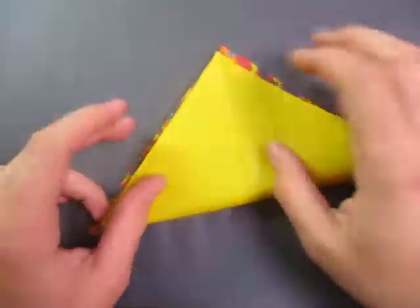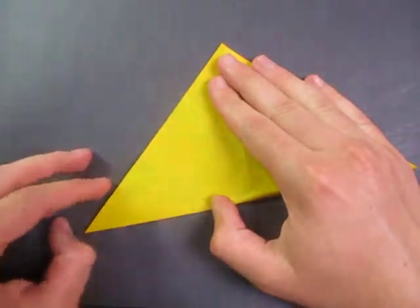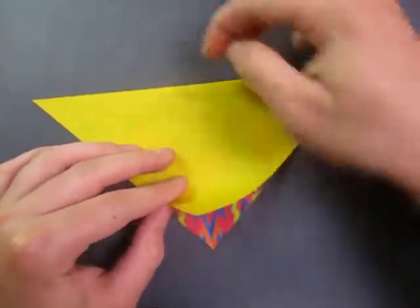And unfold, and fold in half the other way. Okay, and rotate, and fold this point to here.